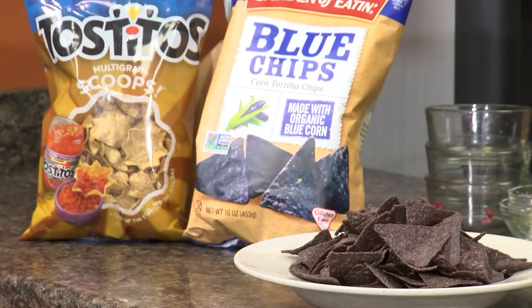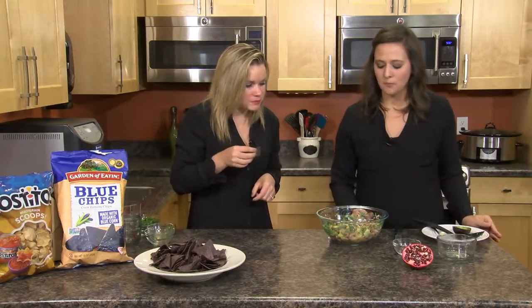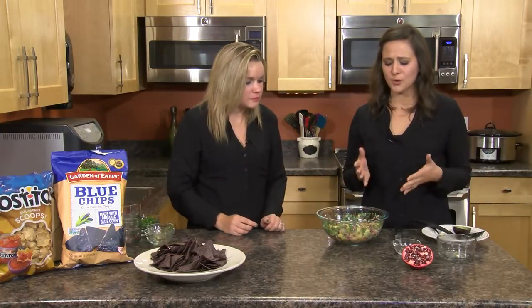I love the multigrain tortilla scoops — they're great for serving, and the little bowl in the chip is nice for getting a bigger chunk. It's really sweet and a little bit creamy because of the avocado, with that kind of sour tang from the citrus — just delicious. If you're looking to entertain or just want a quick snack, try this recipe out, and remember you can always eat well with Festival Foods. We'll see you next time.